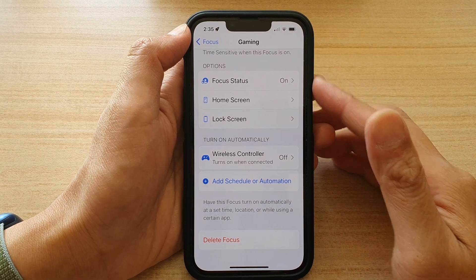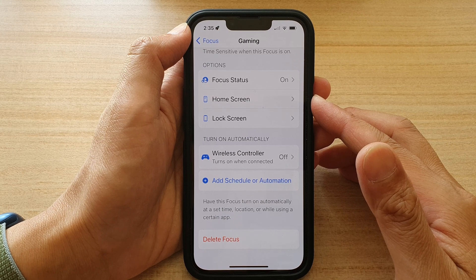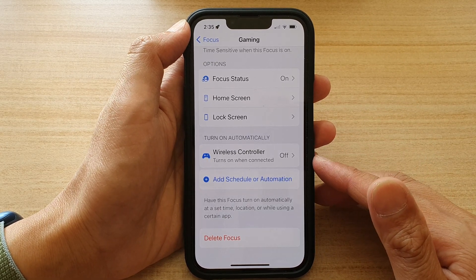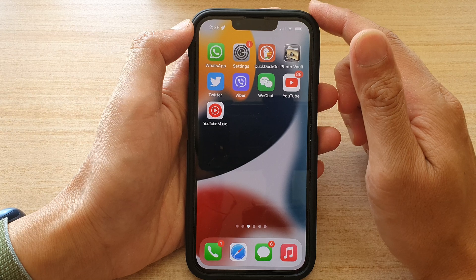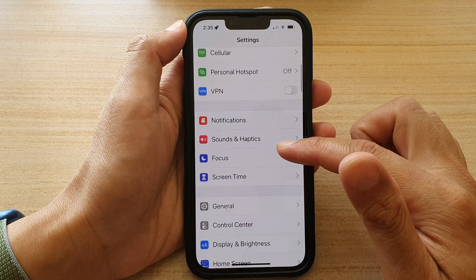Hey guys, in this video we're going to take a look at how you can turn on gaming focus automatically when connected to a wireless controller on the iPhone 13 series. First, let's go back to your home screen by swiping up at the bottom of the screen. On the home screen, tap on Settings.